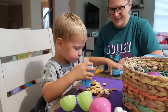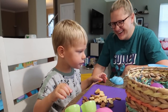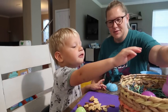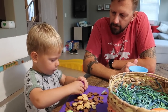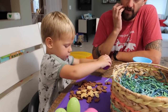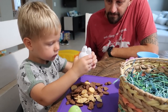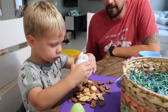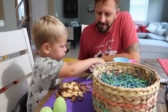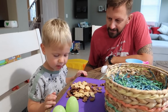Those are some graham cracker bunnies. Do you like it? I feel like if we had put broccoli in there he'd be like, yes. Broccoli. What's in there? Chocolate. More chocolate. Whoa. Last one. What's in there? Oh, graham crackers. Oh, my goodness, bud. Look at your stack. Wow. The Easter bunny brought you so many treats.